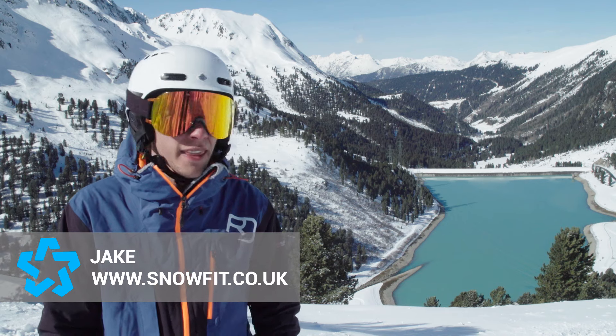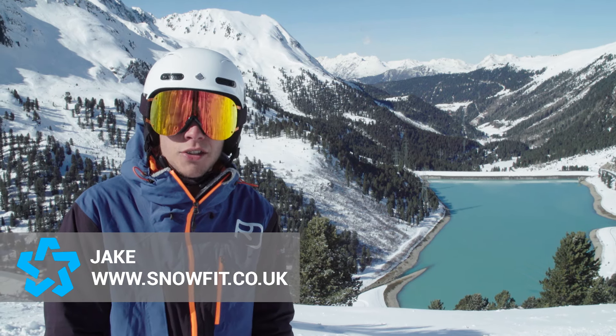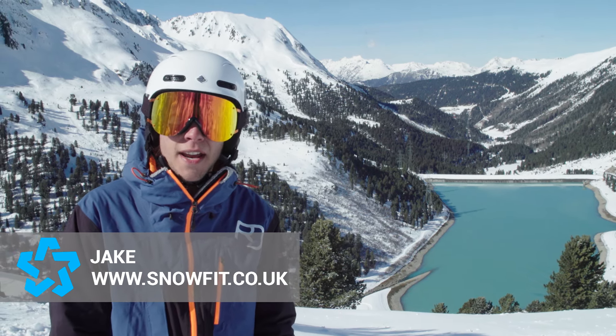Hey guys, my name's Jake from Snowfit. We're at the SIGB Ski Test in Kewtai 2016 and we're testing for In The Snow Magazine.